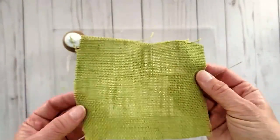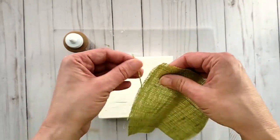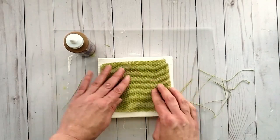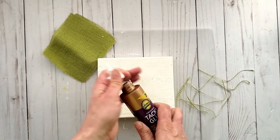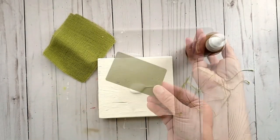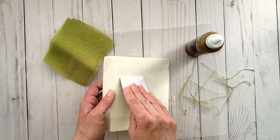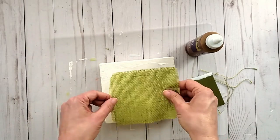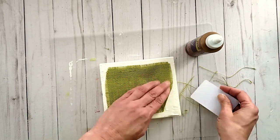Once dry, add a piece of fabric. I'm using beautiful green burlap I had in my stash — it was the perfect size to fit inside the block. I created a frayed edge by removing some of the strands, which creates a great contrast of color. I'm using Aileen's tacky glue to adhere the fabric to the wood block, spreading it out with a plastic card. I applied just enough glue so the fabric would attach without going too far to the edge.